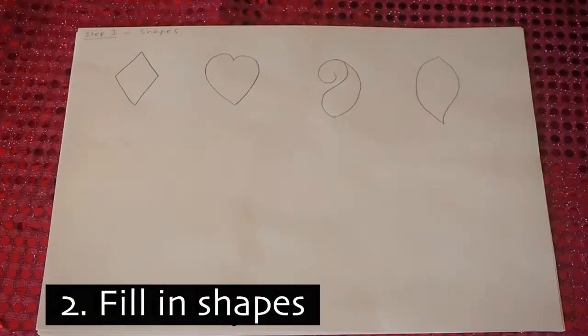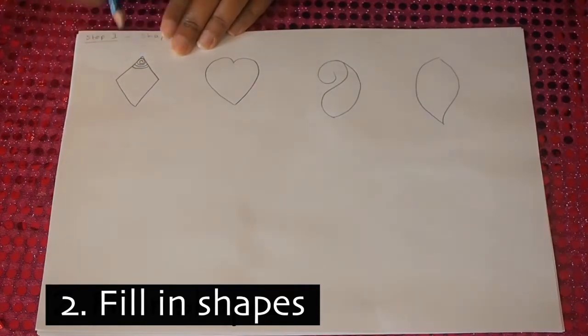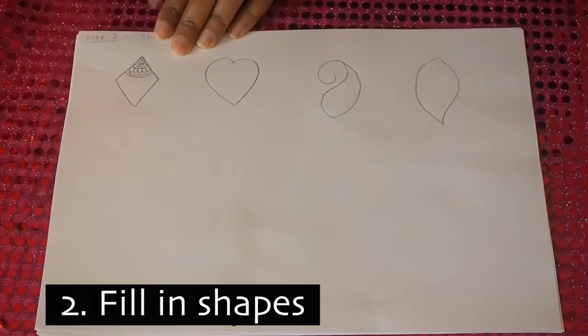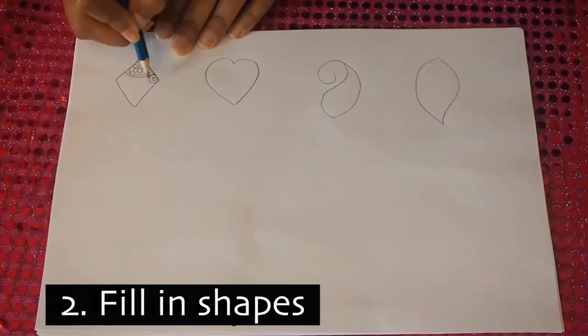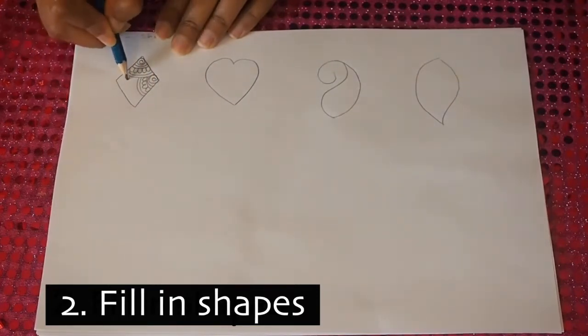I'm going to fill my diamond in with some flower patterns. We're going to start off at a corner and do a little swirl. All of these swirls need to be the same size, and I'm going to add some petals and a border, repeating that starting at each corner.